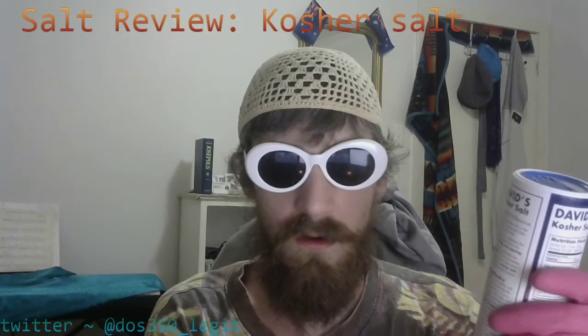We're just gonna take a look and see what the packet reveals to us, only on DOS350. It says here, Kosher Salt — the versatile, gourmet salt of choice for Kosher cooking, holiday time, or any time. It's got a little symbol that says UP with a U circle. Let's try and enhance on that. Moving straight along.